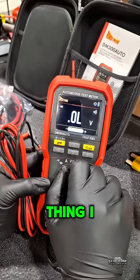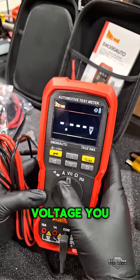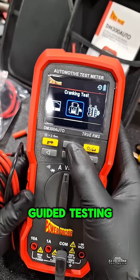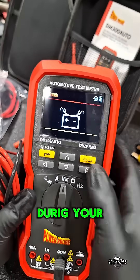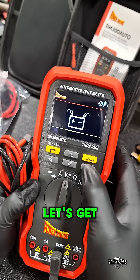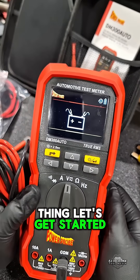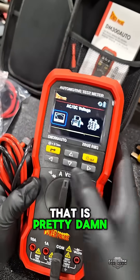Another thing I love: AC and DC voltage — it automatically detects which voltage you need between AC and DC while you're testing. Also, the guided testing feature — cranking test takes you step by step on what to do first. It's telling you to hook the banner clips up to the battery. Alternator test does the same thing, takes you step by step through the diagnostic testing. That is pretty cool.